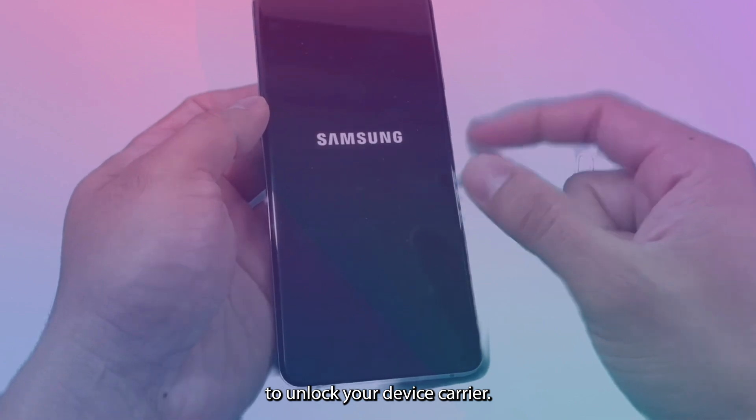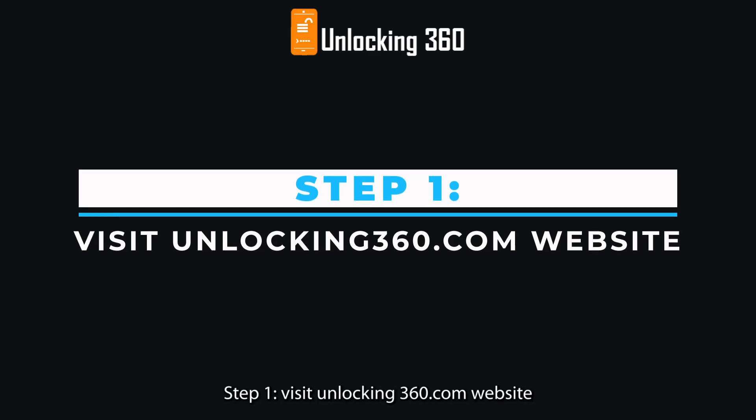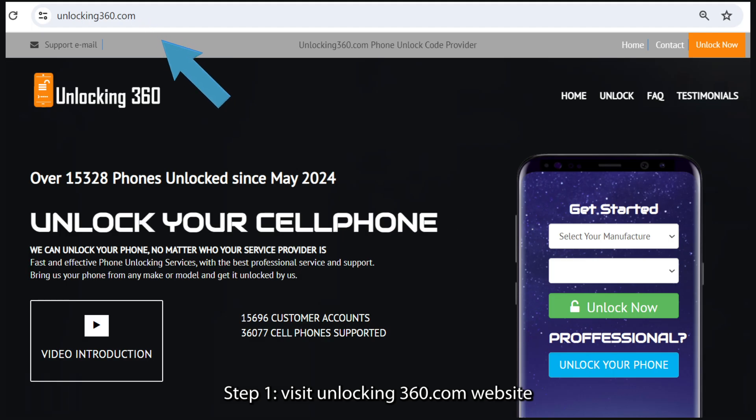To unlock your device carrier, please follow these simple step-by-step instructions. Step 1: Visit the Unlocking360.com website.